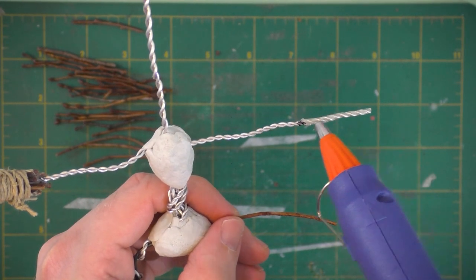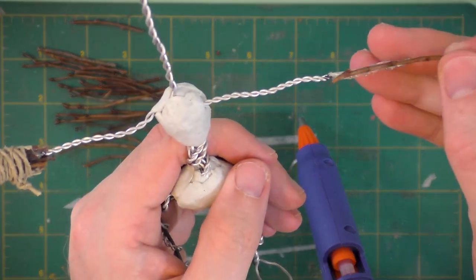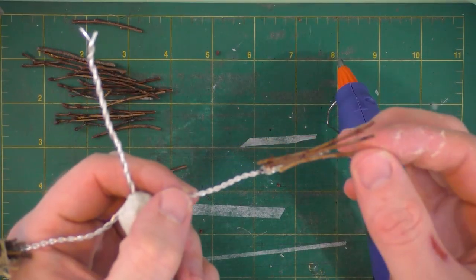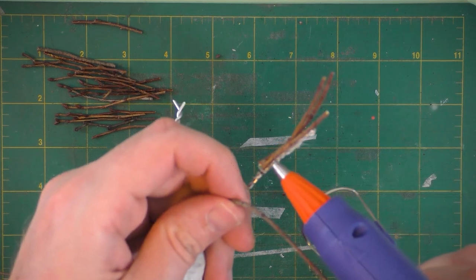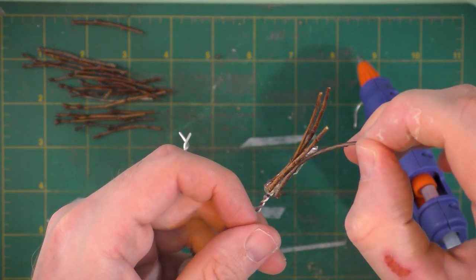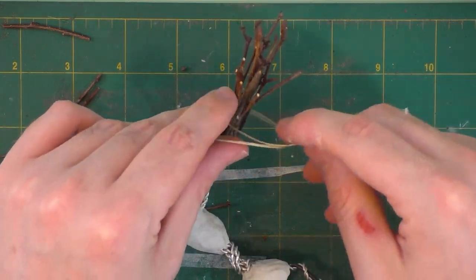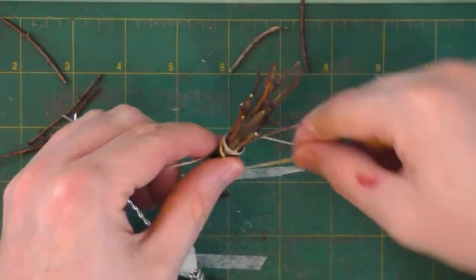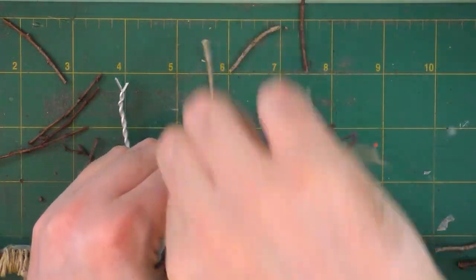Next I used hot glue to help hold on the twigs at the ends of the arms of the art doll, so it's like he has these little twiggy hands. I'm using little bits of hemp string and winding that around the twigs as well — it looks cool, and it'll also help make sure the twigs stay on the hands.